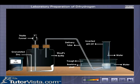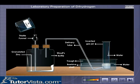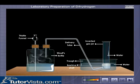Granulated zinc is taken in a wolf's bottle. Dilute sulfuric acid is dropped into the wolf's bottle through the thistle funnel. Zinc displaces hydrogen from dilute sulfuric acid.